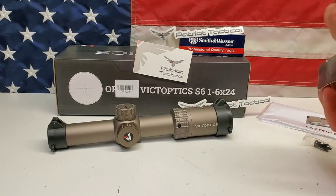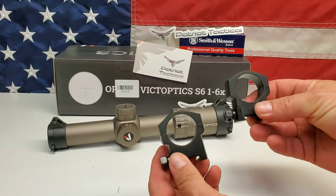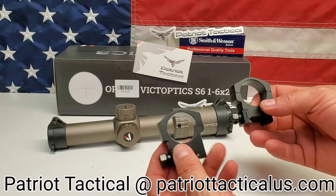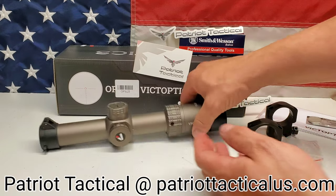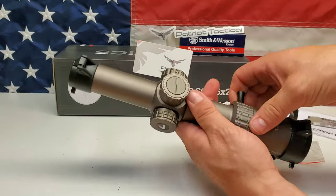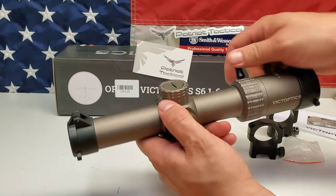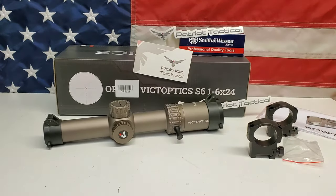Let's take a look at the rings. They look to be about a low-profile ring. It did come with, like I said, another throw lever. That's nice and smooth. We'll get this mounted on an AR, take it out, show you what it looks like, and shoot some rounds downrange to see how accurate it is.